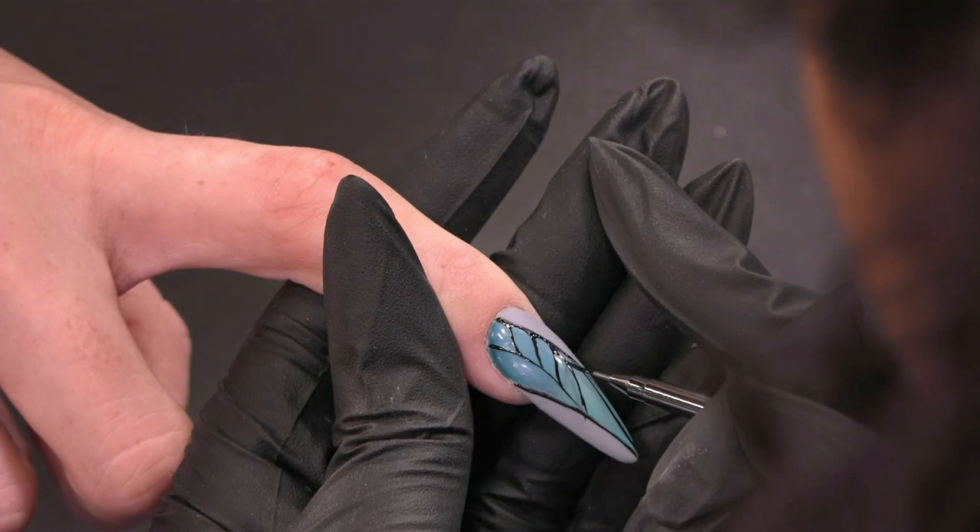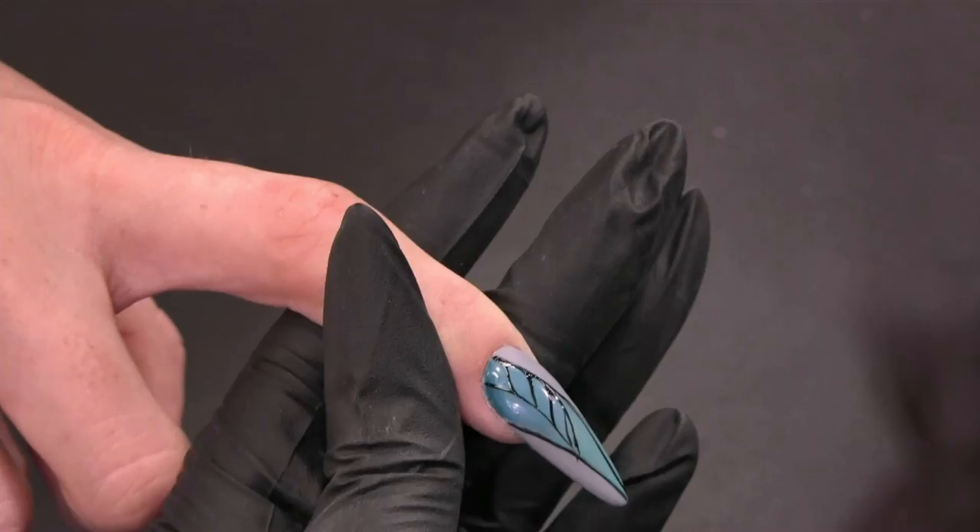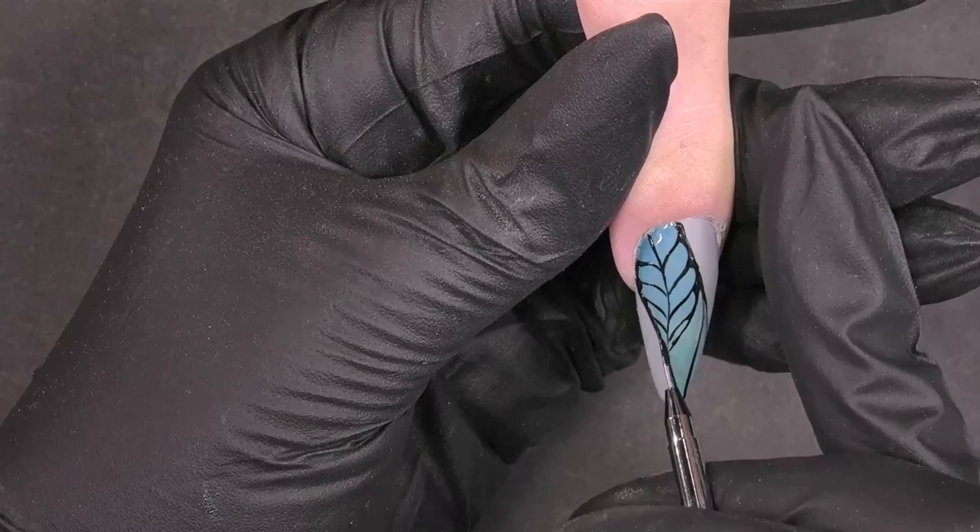This is kind of a leaf shape you're making. Yes — it looks like, how do you say that in English, a braid. A braid, yes. With this brush it's easier, and you turn the hand of your client around so that you have control when you apply the other side.